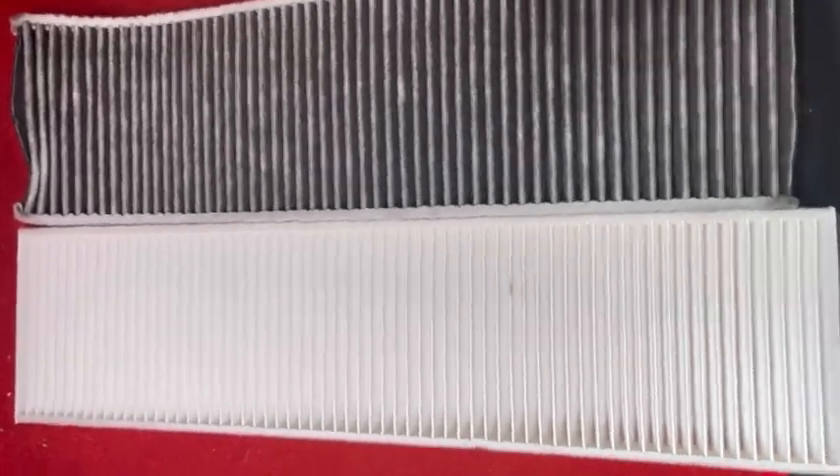Hello everyone. I'm going to show you how to change your pollen filter in your Mini Cooper SR56. Make sure that your pollen filter has arrows on it that point to which way the airflow goes, and they always point downwards.